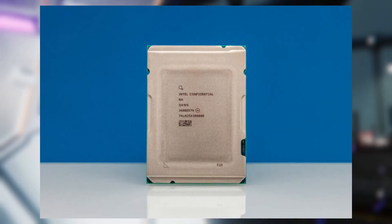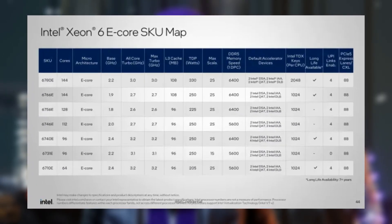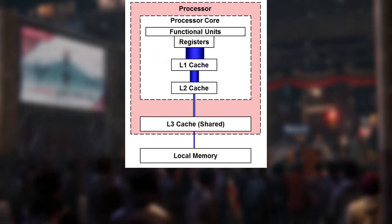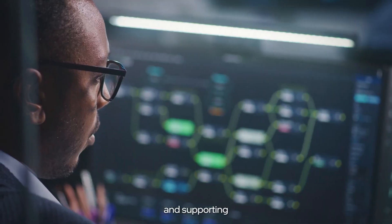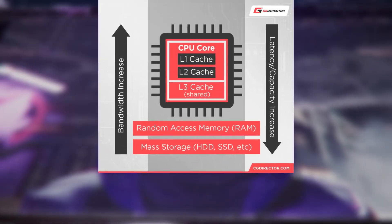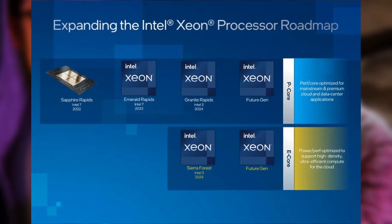The 6780E model also sports 144 E-cores, but with a higher TDP of 330 watts. This allows it to run at a base frequency of 2.2 GHz and turbo up to 3.0 GHz. Both of these top-tier processors come with 108 MB of L3 cache, providing ample memory for demanding tasks. Even the more modest 6710E offers 96 MB of L3 cache — in fact, all models except the two 144-core variants feature this 96 MB cache.